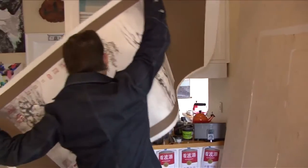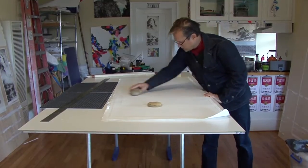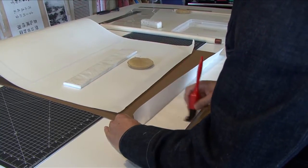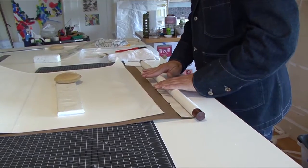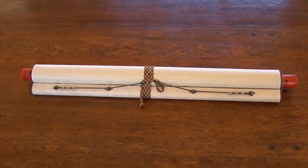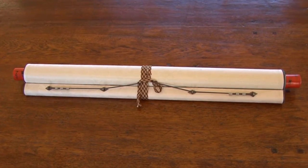You then cut strips of fabric that are also backed and glue them around the painting to form a border. Then you add the bottom and top staves, which are pieces of wood, creating durability and protection while still maintaining the flexibility to roll it up and store it — yet strong enough that when you unroll it, it lays flat against the wall.